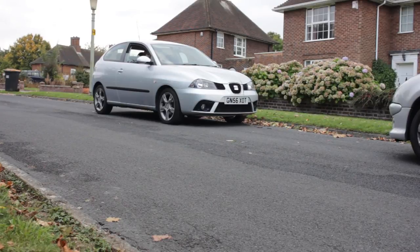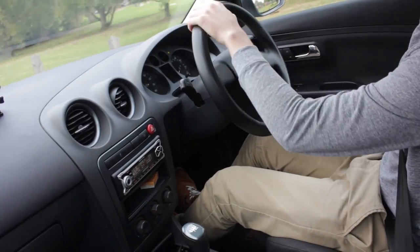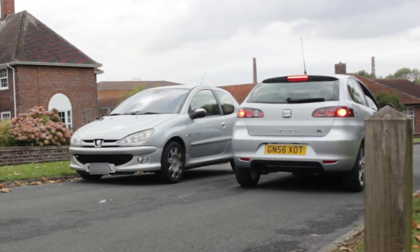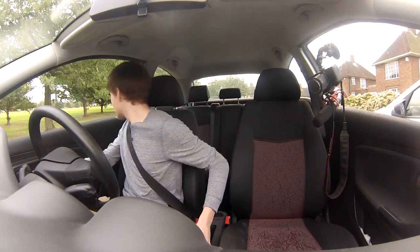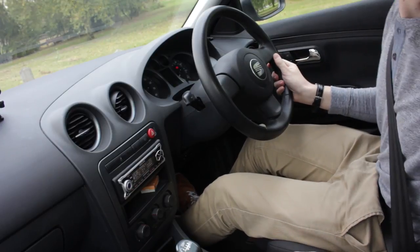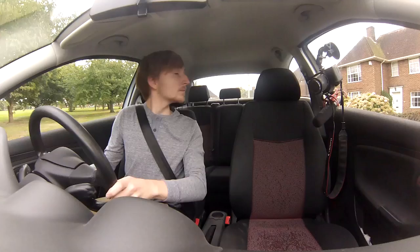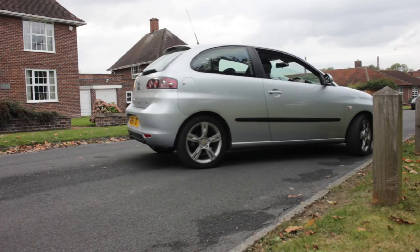When you first start the manoeuvre and the examiner tells you that you can begin, have a standard full check from left to right and indicate if you believe there's anyone around. Pull away and pull up to the car next to the one you'll be parking behind, so that you're around half a car's width away with your front aligned with the furthest away end of that car. Get the car stopped, into reverse gear, handbrake on, and have a good all-around check. Get a little bit of throttle and the biting point and reverse slowly backwards until the back of your car clears the car next to you by a small amount.